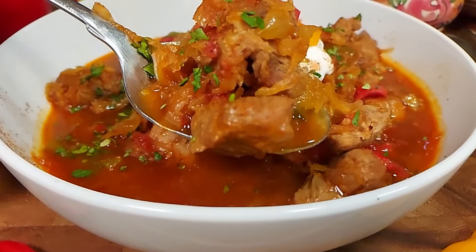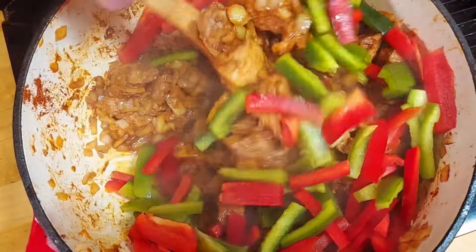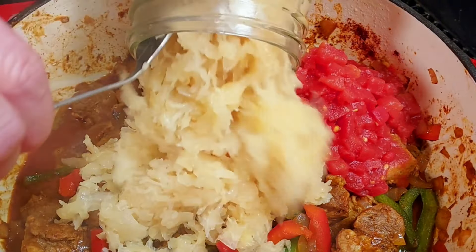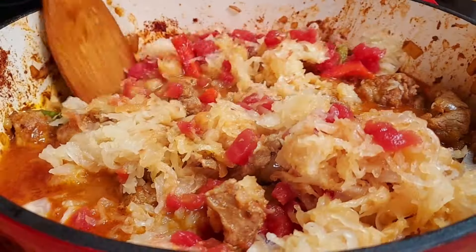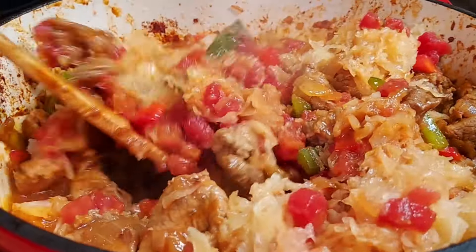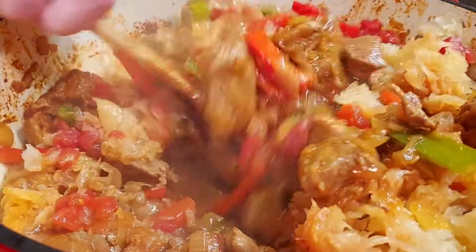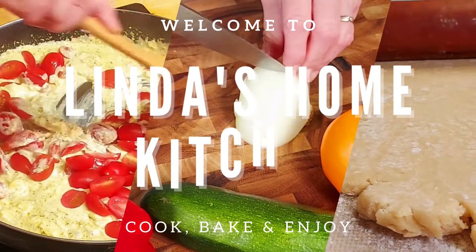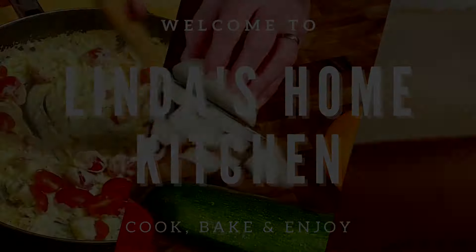Hello everybody. Today we are making a dish from Hungary, the Sägedin gulasch, a dish that's also popular in Germany, probably due to the use of a typical German ingredient. It is pretty easy to make. I also think it's pretty healthy, but also has a very unique flavor, something that you don't eat every day. So welcome to Linda's Home Kitchen and let's start cooking.